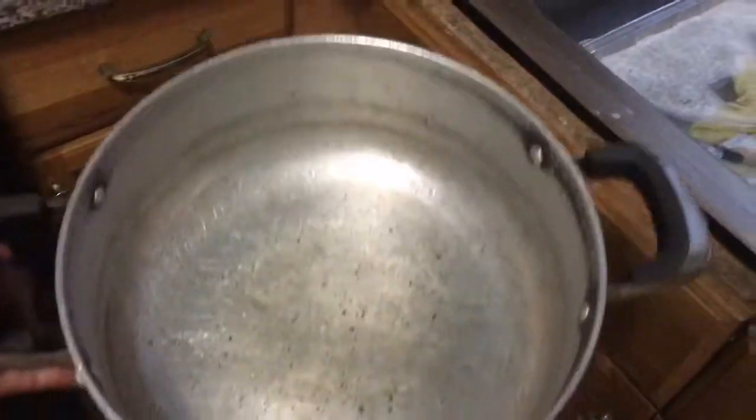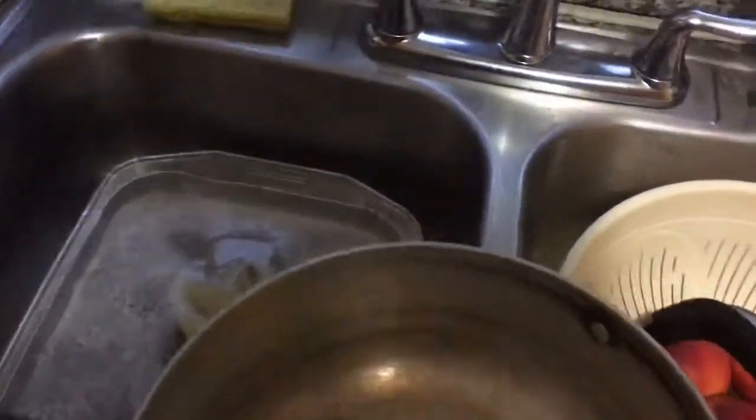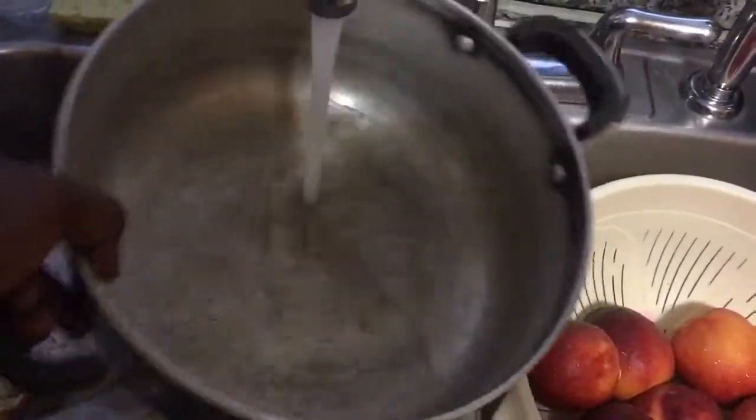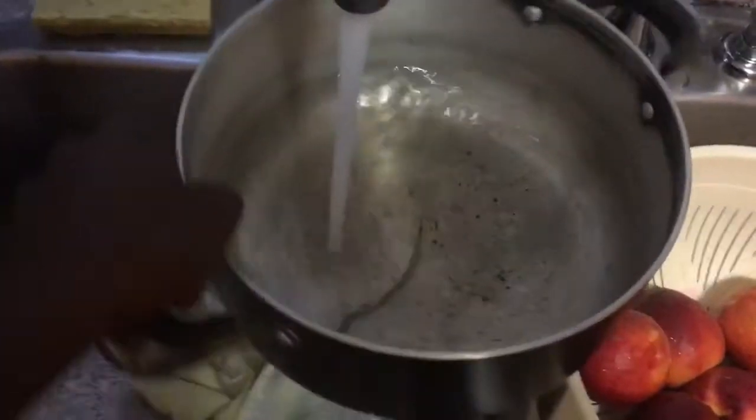The first thing you want to do before you cook anything is always rinse out your pot. Always make sure it's clean, even though it's clean already — rinse it out just to make sure. Because you never want to use a dirty pot or mix anything else in there.